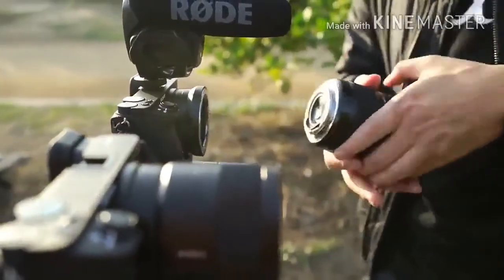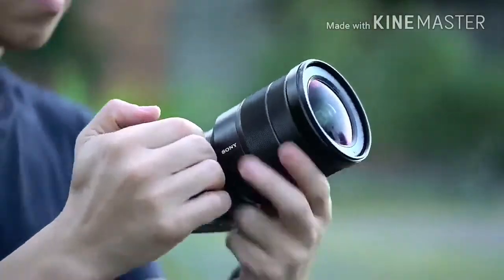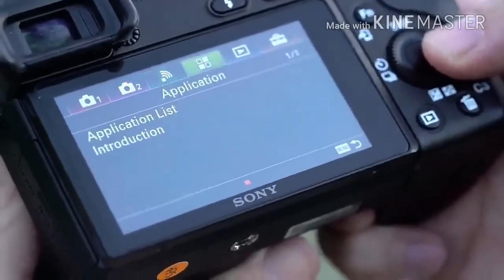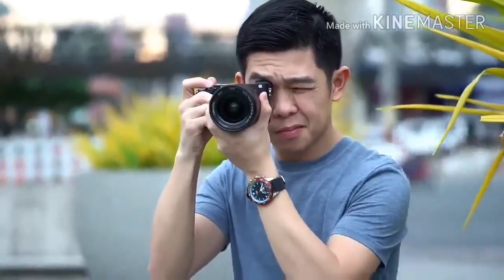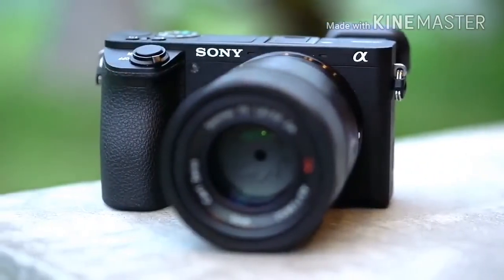Image quality is good, with reliable exposures from the multi-pattern metering system, effective auto white balance across a range of conditions, and good color rendition. The lab results on the next page, however, show that it lags a little behind newer rivals for noise and dynamic range.